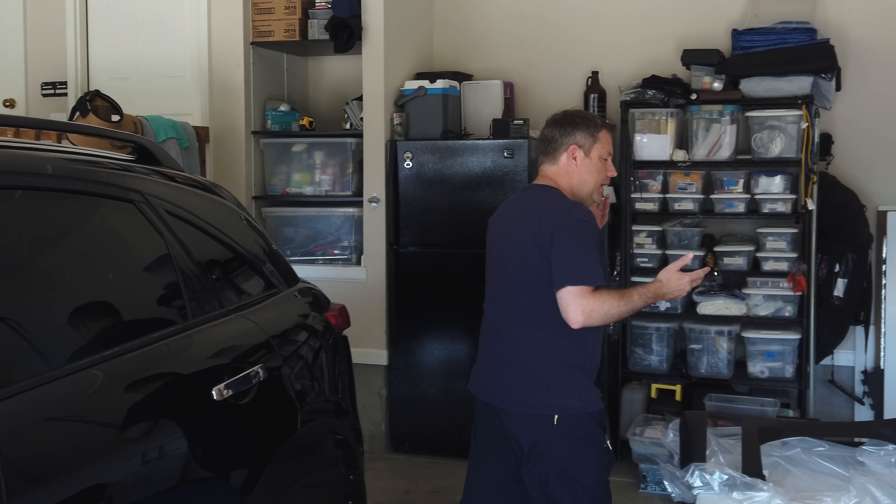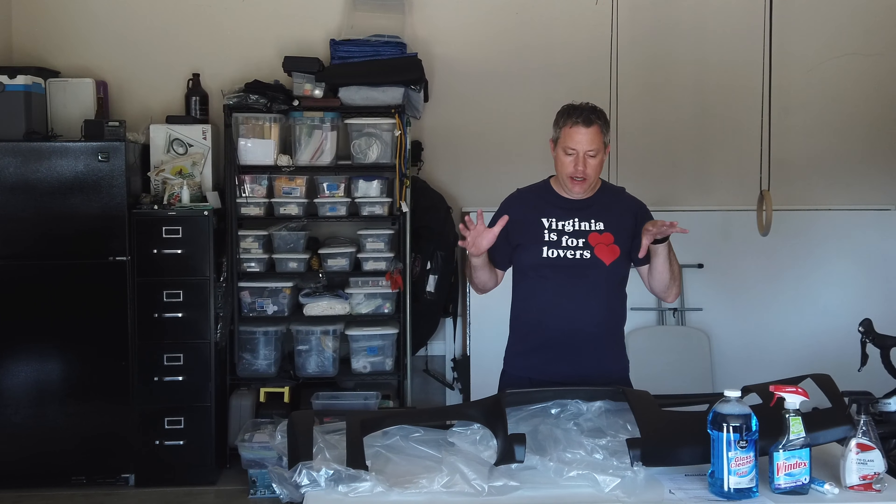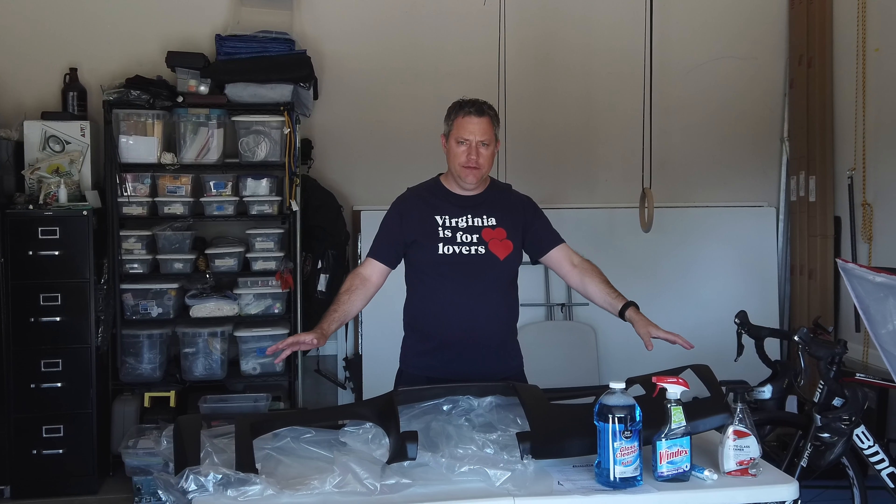Hey friends, welcome back to the garage. I'm excited today because in the mail I got my new Coverlay dash cover.